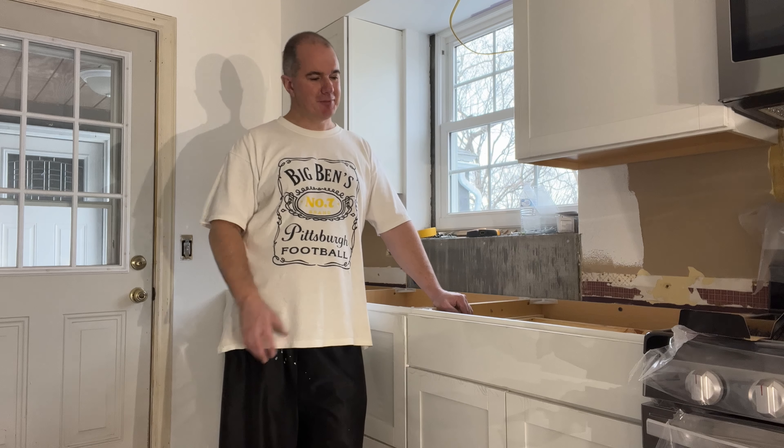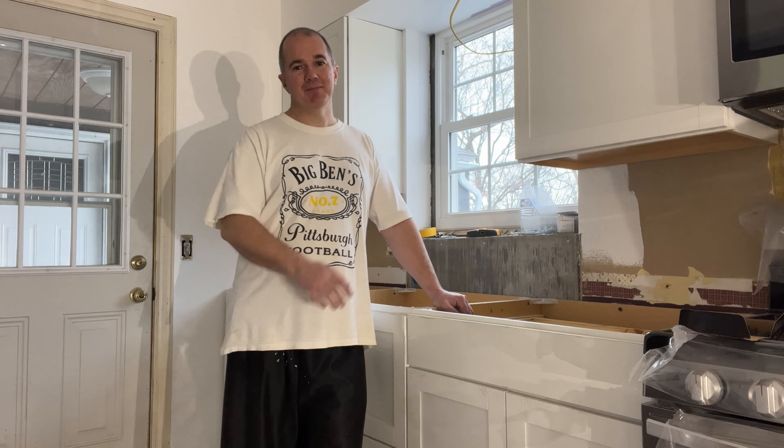Thanks everybody for watching. If you have any questions on this video, just let me know — I'll be glad to help you out. You can do this on any style cabinet. It's a nice, easy upgrade that only takes five to ten minutes. Thanks for watching — see you soon.